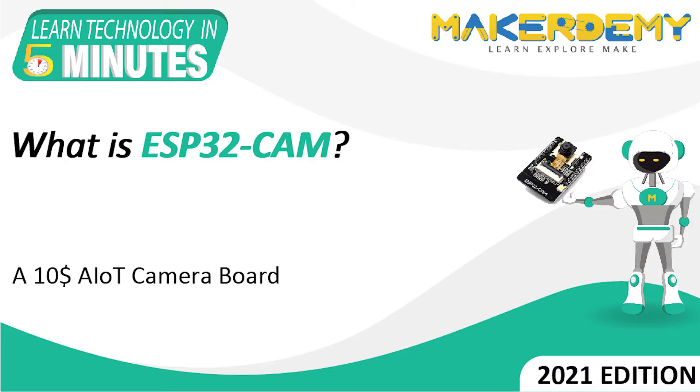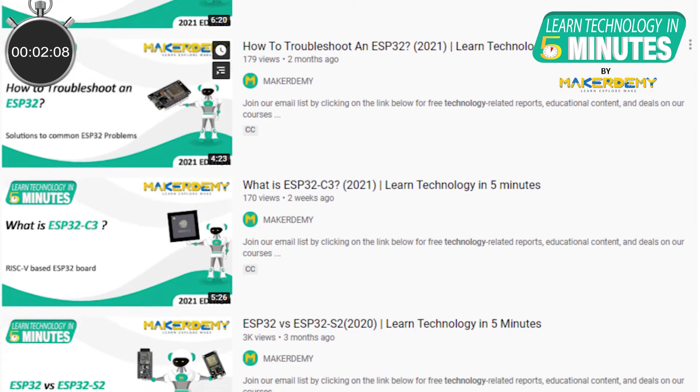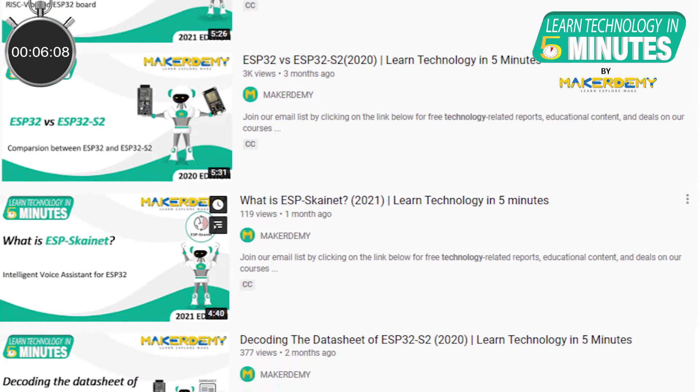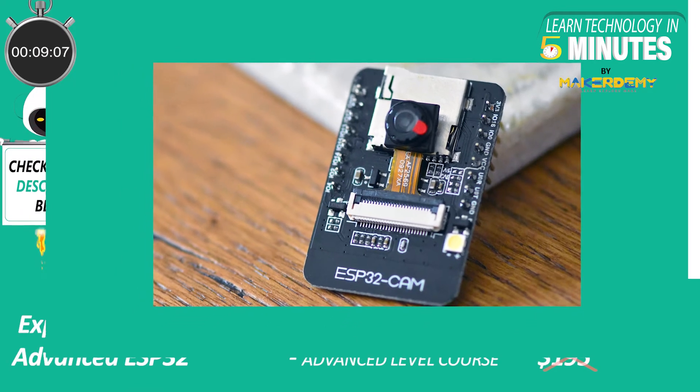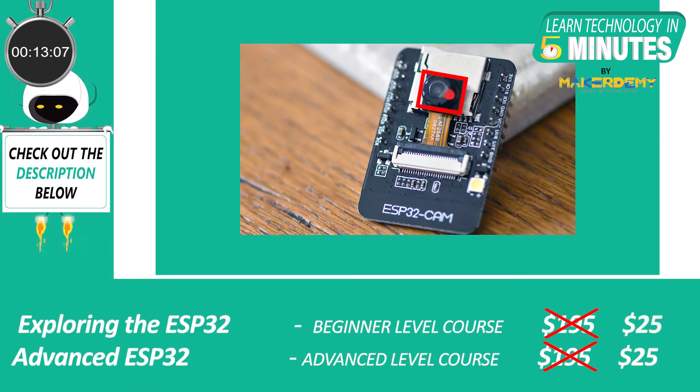Hi guys, welcome to another episode of Learn Technology in 5 Minutes by Maker Demi. This is Naveen and I am part of the instructor team at Maker Demi. We have already covered various versions of ESP32 boards in our previous Learn Technology in 5 Minute videos. In this video, we will take a look at a unique variant of the ESP32 line-up called the ESP32 Cam.